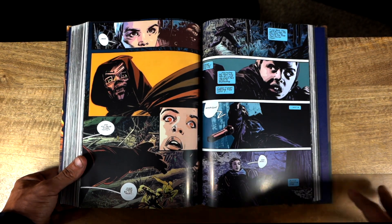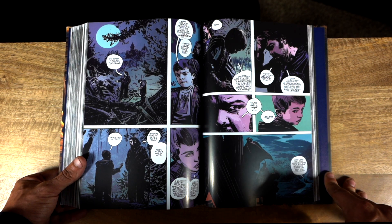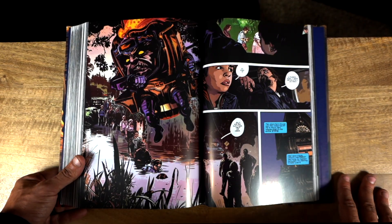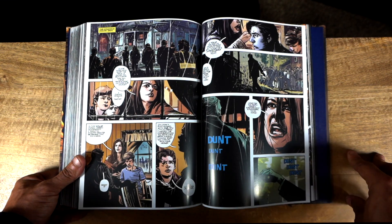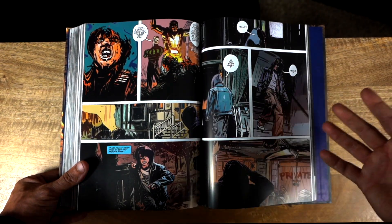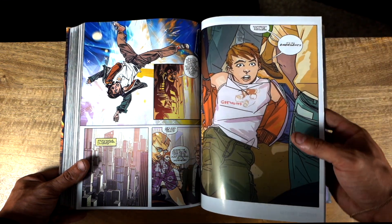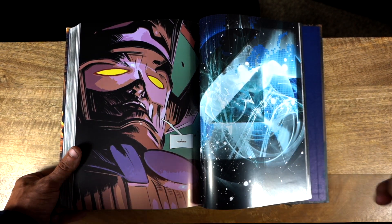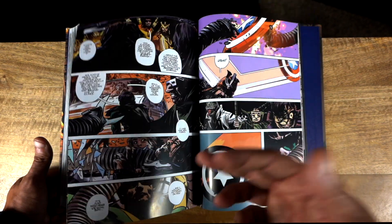Overall the art is definitely the most standout part of the book. Brian Hitch absolutely kills it — he has that cinematic style of paneling and artwork, and you get that here, which is fairly par for the course for Brian Hitch. Definitely a strong book art-wise. Story-wise, I don't think this is going to rival the Waid run or the Hickman run. Honestly it's a little forgettable if I'm being honest, other than the art. But it's definitely still a decent read, especially if you're a Brian Hitch or Mark Millar fan.